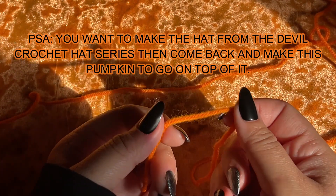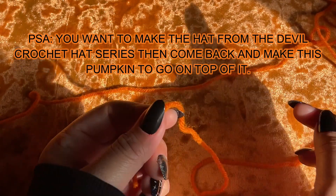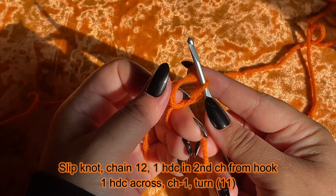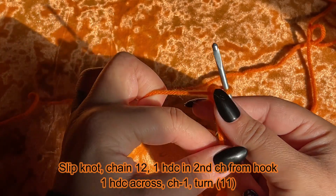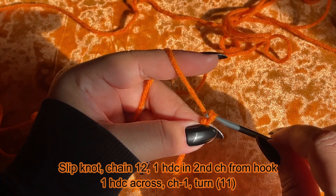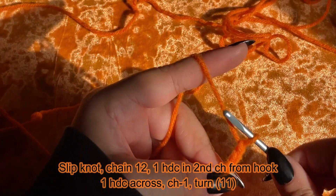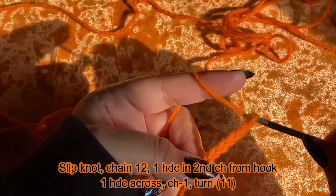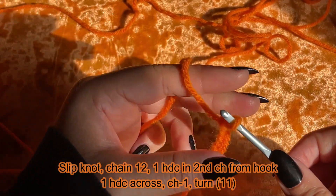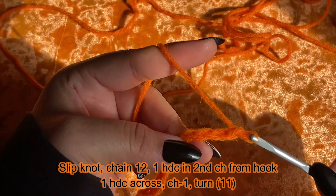We're going to be making the pumpkin that's going to go on top of our hat. We're going to begin with a slip knot, then we're going to chain 12: 1, 2, 3, 4, 5, 6, 7, 8, 9, 10, 11, and 12.